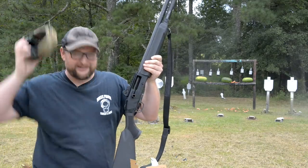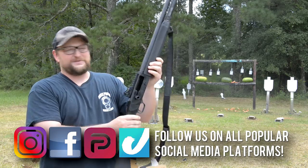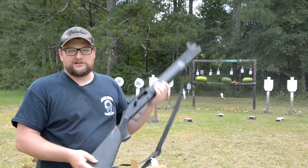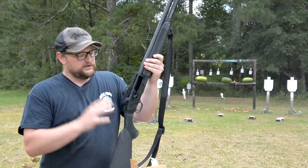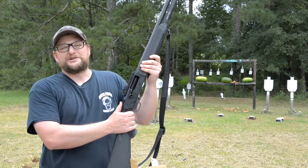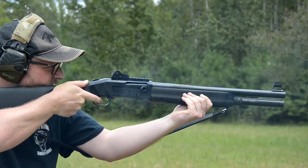Guys, welcome back. Eric here with IRAC Veteran 8888. This is gonna be a ton of fun. I picked up this particular shotgun through Moss. Folks up at Moss Pond, really great people. We've always had good history with the folks up at Moss. Lots of really great videos we've made over the years up there.